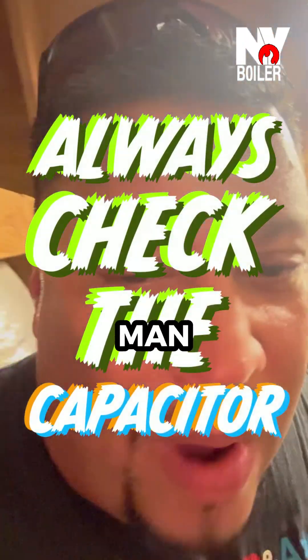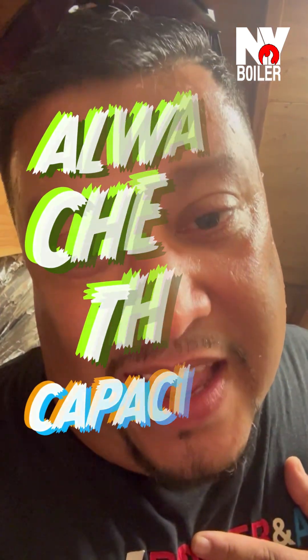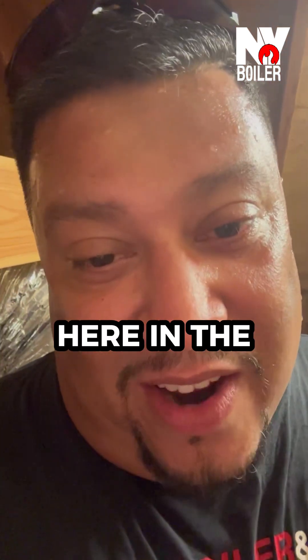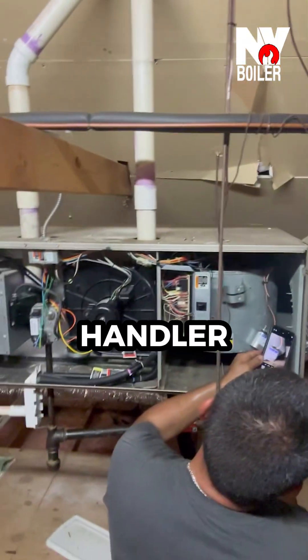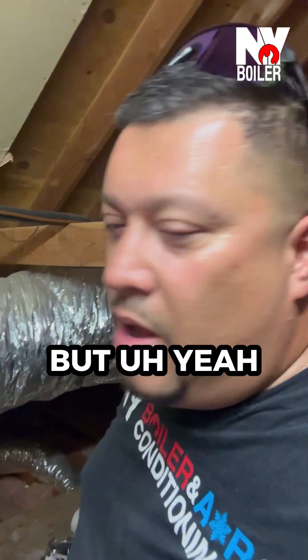What's happening, me gente — Louis the bullet man, weepa! As you can see, we're sweating our balls off. It's very sweaty and very hot in here in the attic. Right now we're working on this air handler. The air handler is a Pain, also made by Carrier.